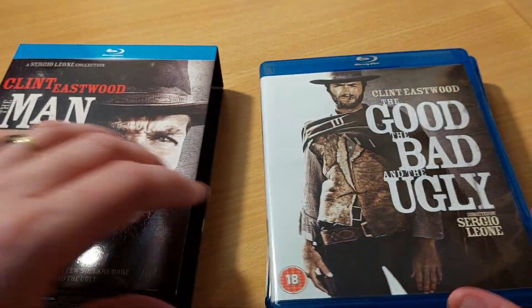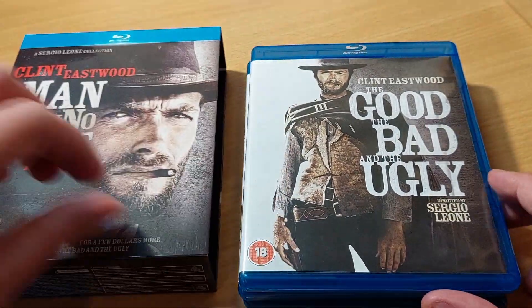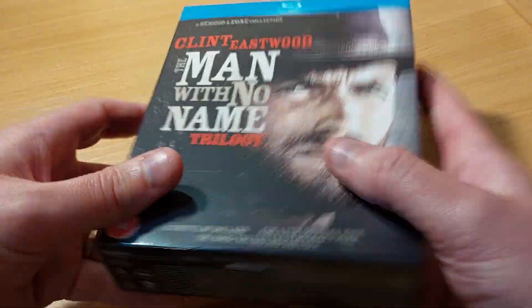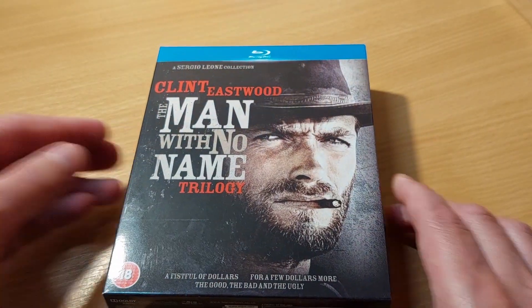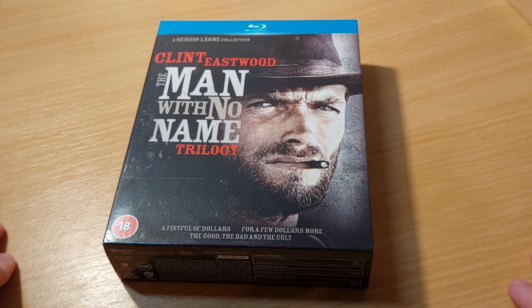So if you want to see the fully restored, all-singing, all-dancing version of The Good, The Bad and The Ugly, then you pick up this box set for about 10 quid, and you can get a full weekend's entertainment out of that. I thought this was worthwhile doing a video on — it is cheap, it contains everything you need, but more importantly it has the very long version of The Good, The Bad and The Ugly. Enjoy, and if you're not subscribed to the channel, I would love it if you would subscribe. Thanks for watching — take care and enjoy your day.